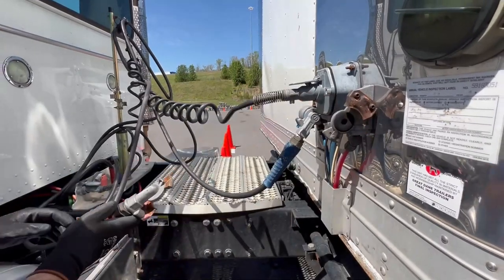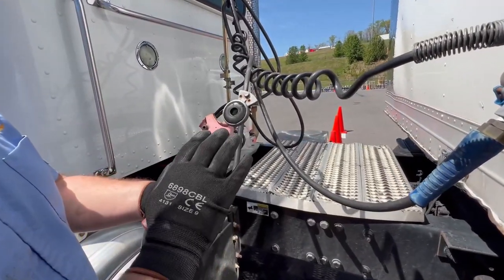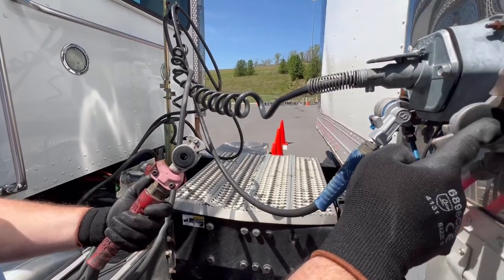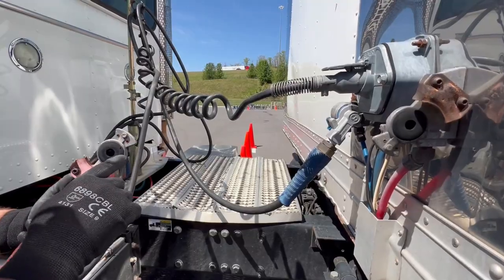You also want to take these off and check your glad hands. Make sure each glad hand is properly mounted, secured, not cracked or broken, not missing nuts and bolts. These are your grommet seals — you have one here and here. Check them to make sure they're present with no abrasion, bulges, or cuts.